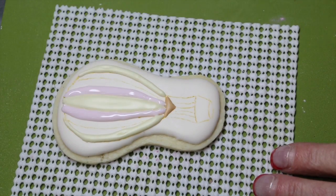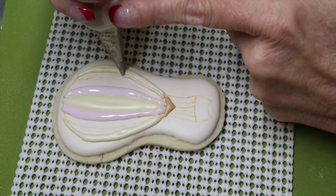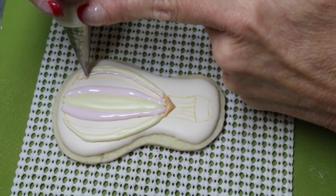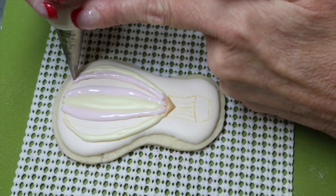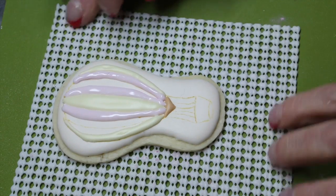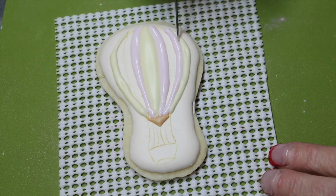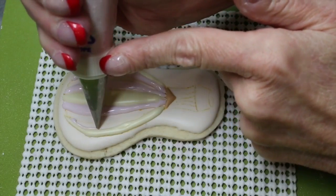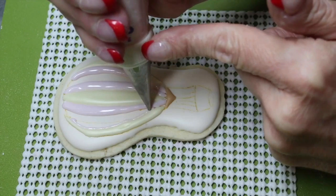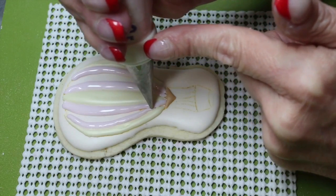You can place all the pink sections in during this time since they do not touch one another. Once you have finished your pink sections, allow another 10 minutes before proceeding on to the last section of the balloon.